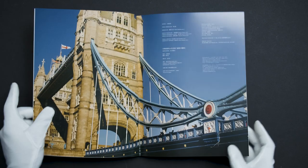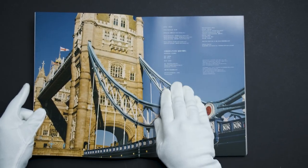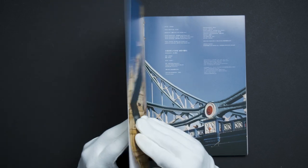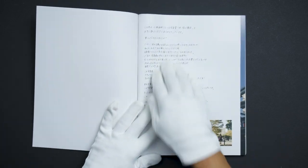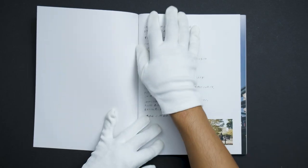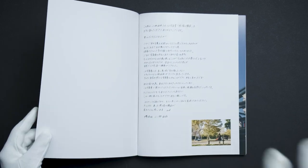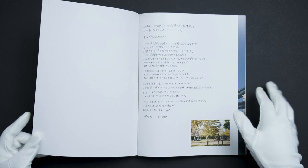Then we get an image of the bridge, the credits, and a handwritten message over here. With her sitting down here, I kind of wish it was just the message without that image — it feels like, okay these are the credits, oh let's just throw in one more image because we need something else in there.